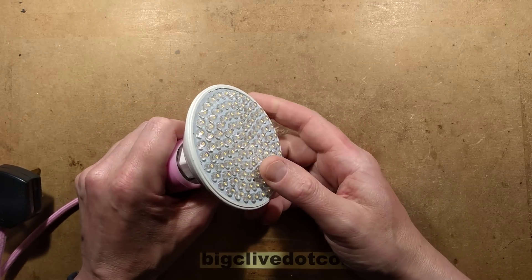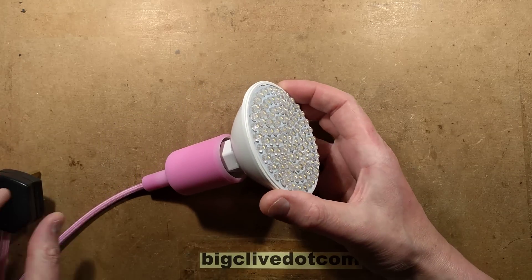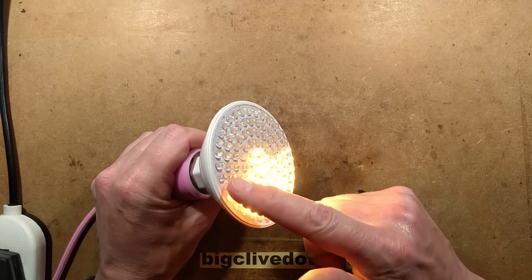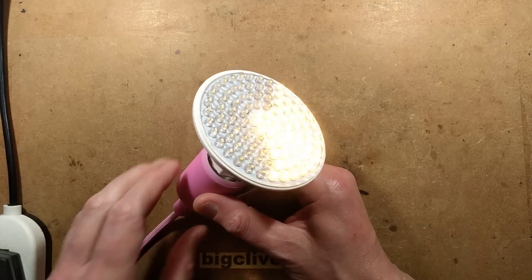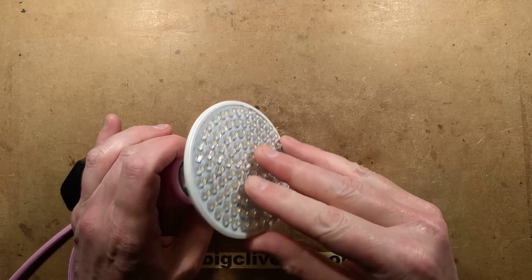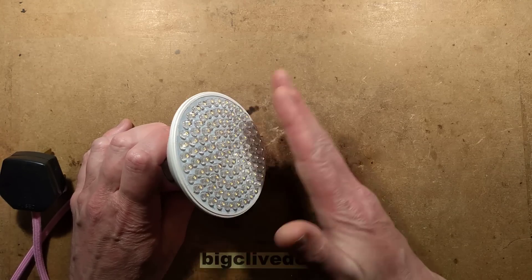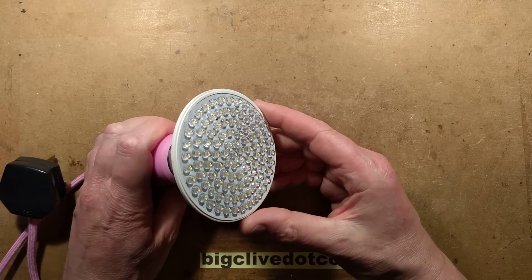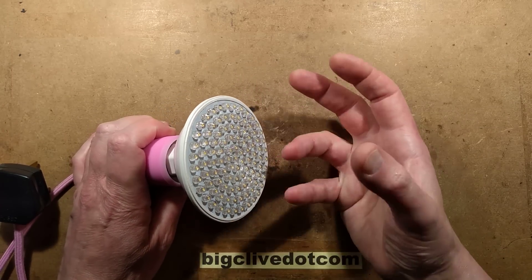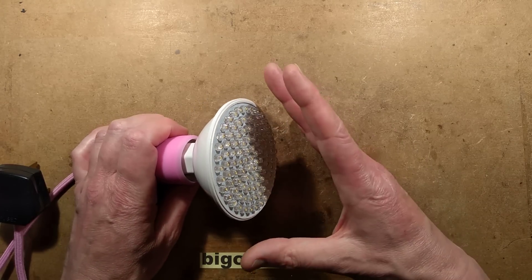An LED lamp — a dead LED lamp — which is the best type of LED lamp on this channel. And it's actually not completely dead. If I turn this on, you'll see that half the LEDs light and very occasionally the other half flick briefly. I'm guessing from that they've got them as two series circuits, long series circuits, in parallel with each other. That would suggest it's a capacitive dropper — very common for high voltage arrays of LEDs running at low current.